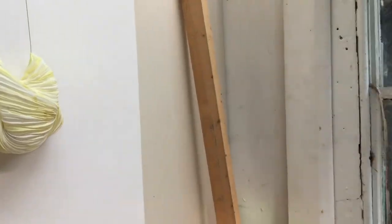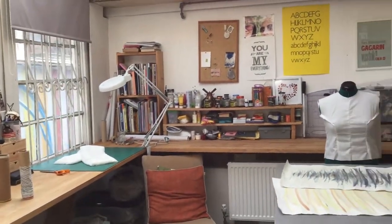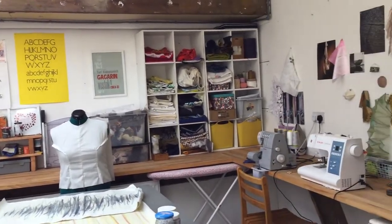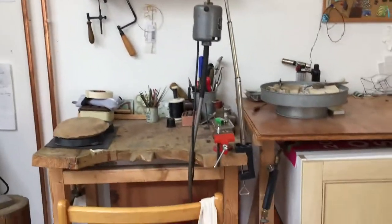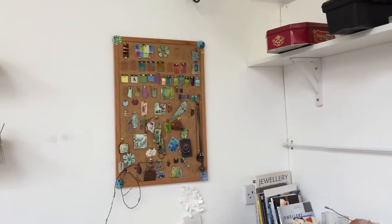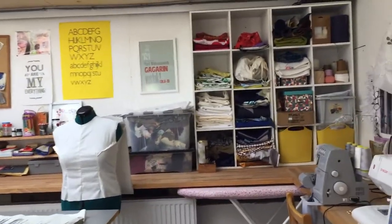First of all I'd just like to show you my workshop. This is my lovely studio — I'm very lucky to have a lovely big space. This is my textile part of the studio, and as I come around I've got my lovely enamelling kiln, here's my jewellery bench and a few samples up here. I've always worked in enamel, metal, and glass, but in the last few years I've added my love of textiles to my jewellery work.